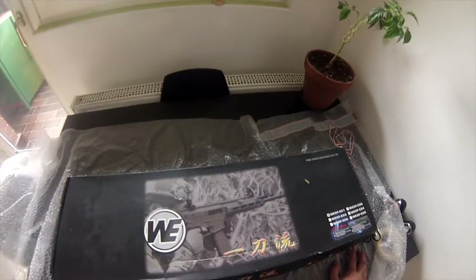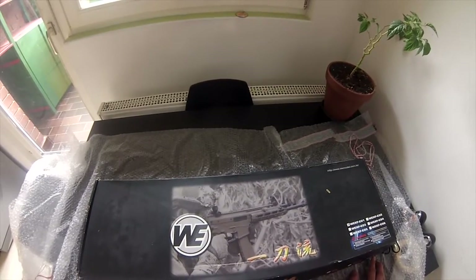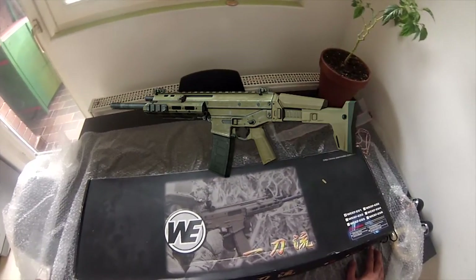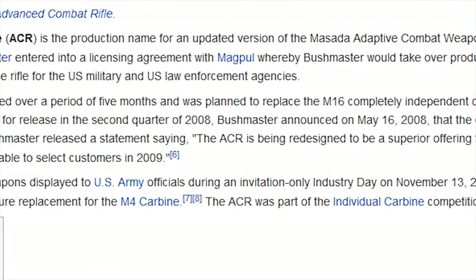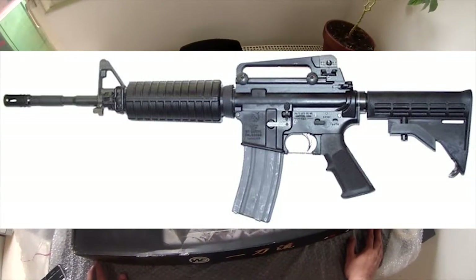Let me tell you something about the original Magpul Masada ACR assault rifle. The first time I heard about it was in Modern Warfare 2 and then in Modern Warfare 3 — I loved to play with this gun. The real steel Masada was meant to replace the standard M4A1 rifle, getting rid of some of its negatives and upgrading others, like implementing ambidextrous controls.